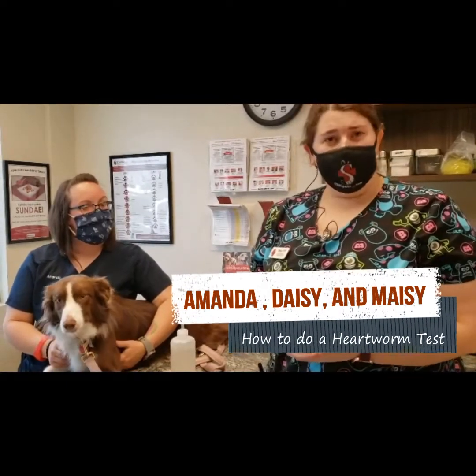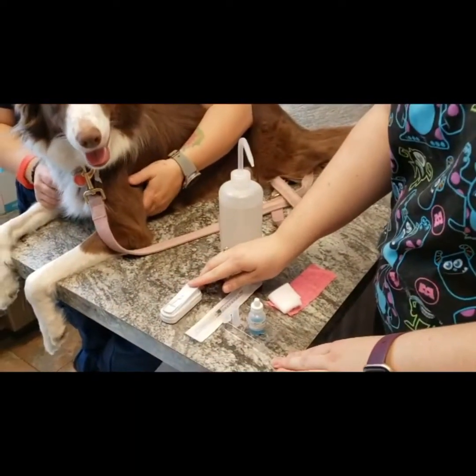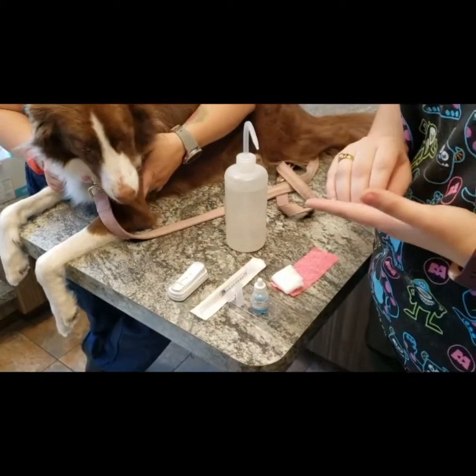There are a few things that we need when we draw our blood for our heartworm test. The first thing is our SNAP test. This test takes about 10 minutes to run, and it's going to test for a couple of different things — heartworm as well as different tick-borne diseases.